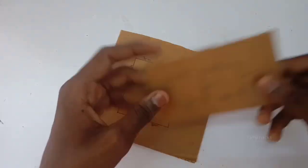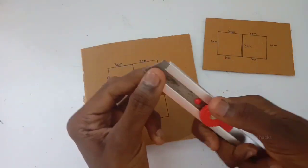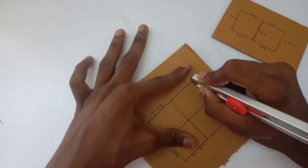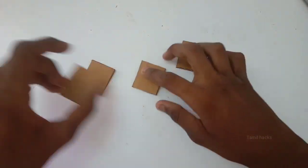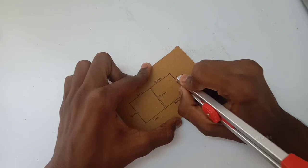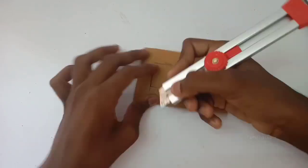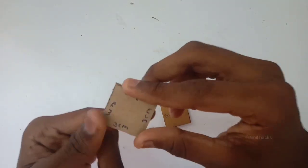Now we have cardboard. I said that this is the size of the card — mark it. Now we have a cutter and cut it out. I will cut the pieces — I have 2 square pieces, and each piece is about 3cm.